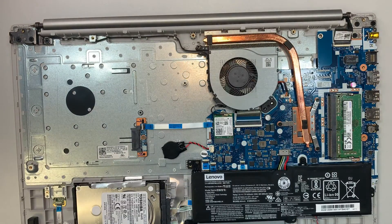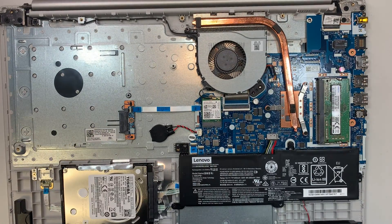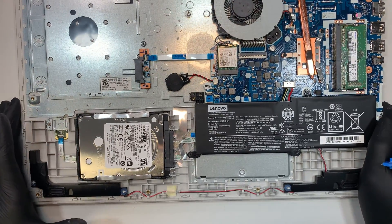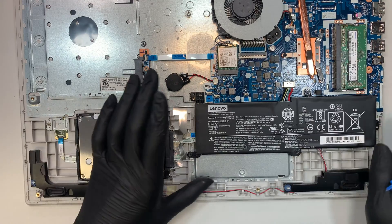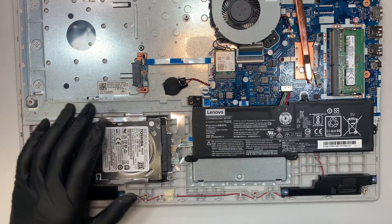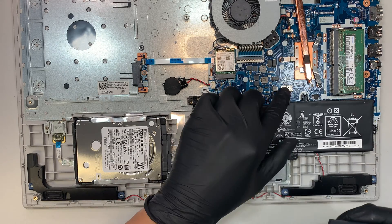Once you have the cover removed, you can see the entire inside of the computer. It's pretty empty. Here is the battery — if you want to change out the battery you can do that as well. It looks like there are only three screws holding the battery in place.